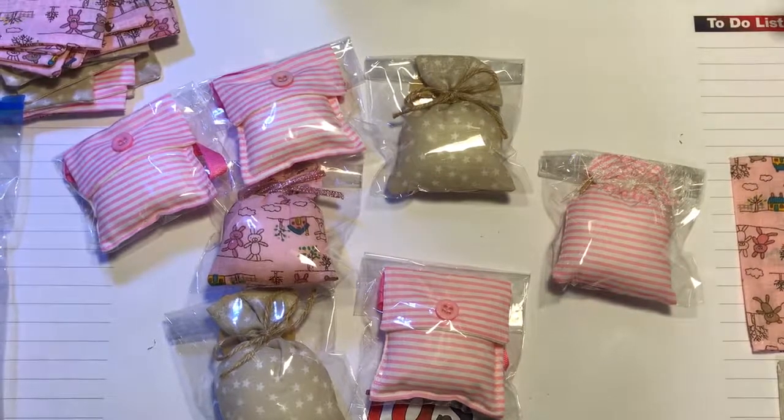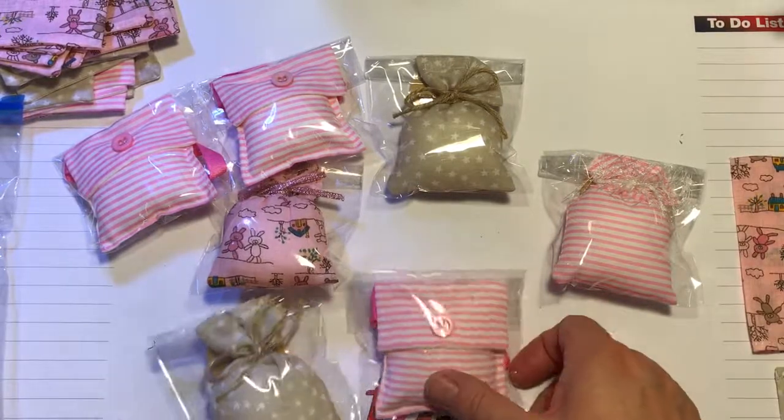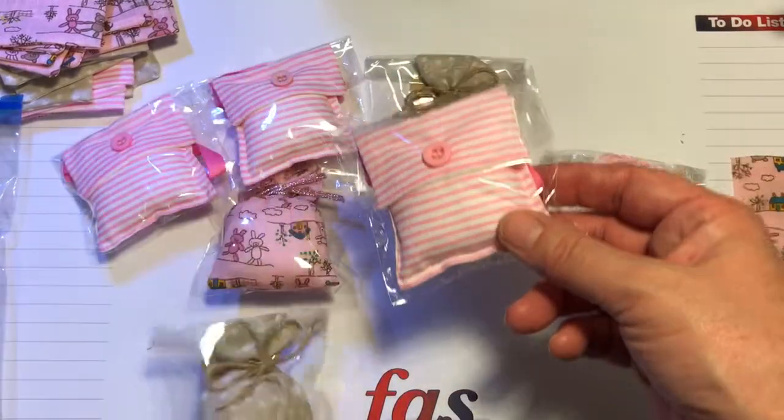Hi everybody, I'm back with another craft idea. This isn't just a Christmas craft idea - you could make these anytime. This time I am going to show you my little scented pouches.